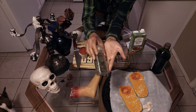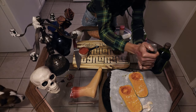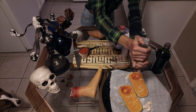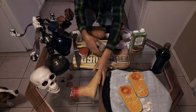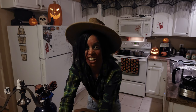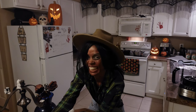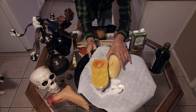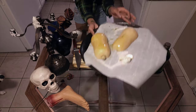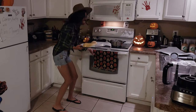Next we're going to take the black peppercorn and crack it over the squash. So this is what's going to go in the oven — flip them over so they don't tip. Now we're going to put these babies in the oven.